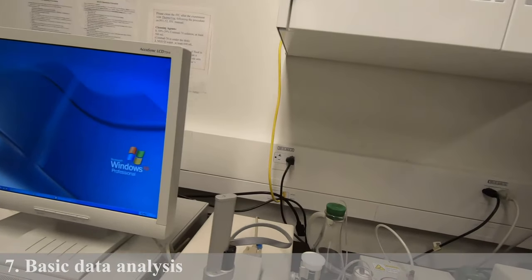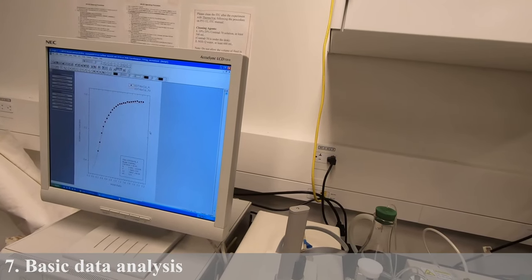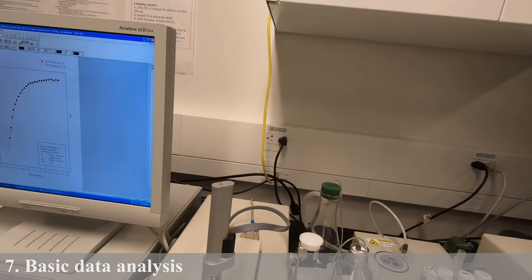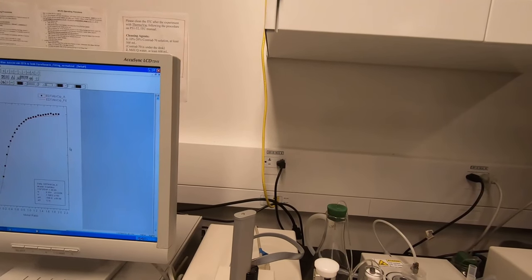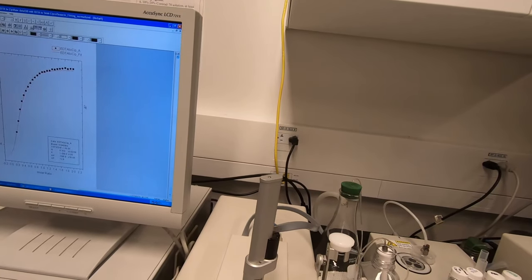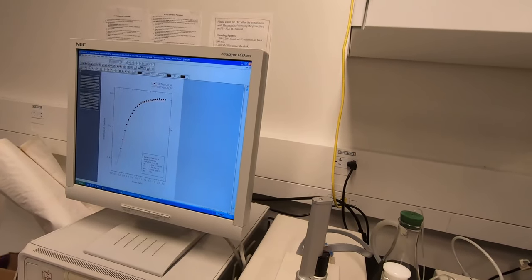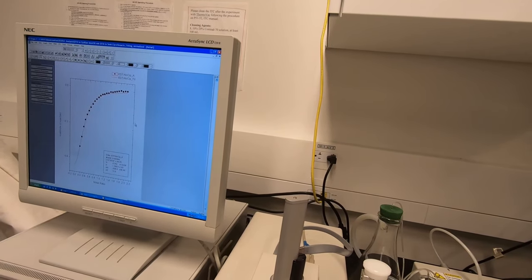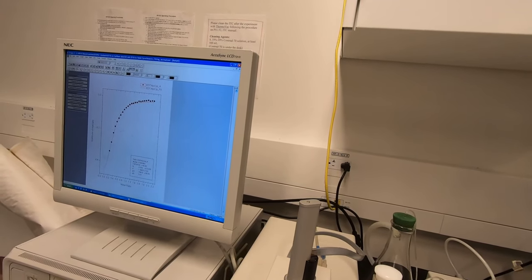After you run your sample, you will need to run it twice. One time is the solution in the syringe binding with water, and the other time is your actual sample binding with your ligand. After subtraction, you get the reaction — the binding between your ligand and your sample.